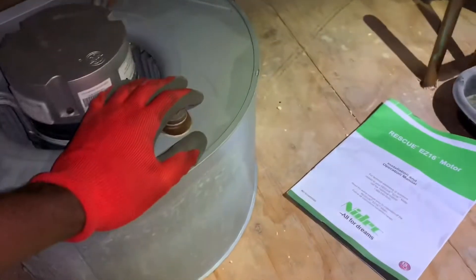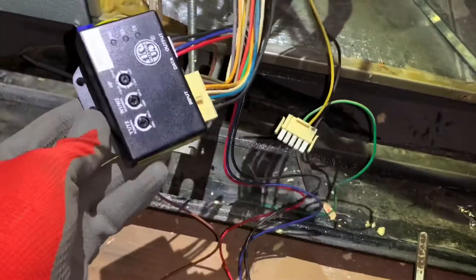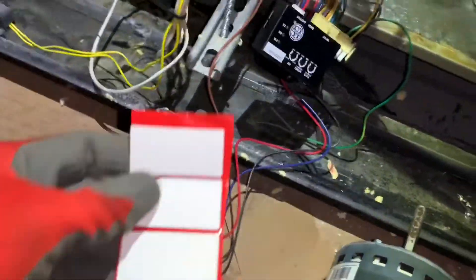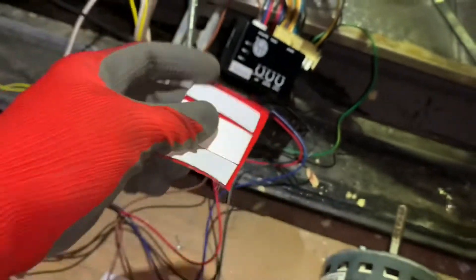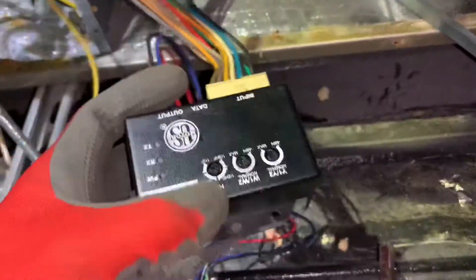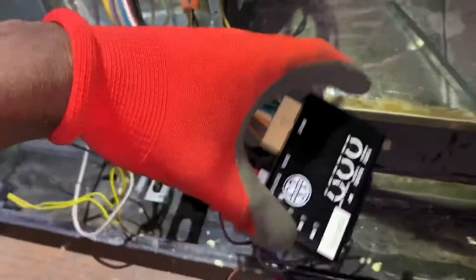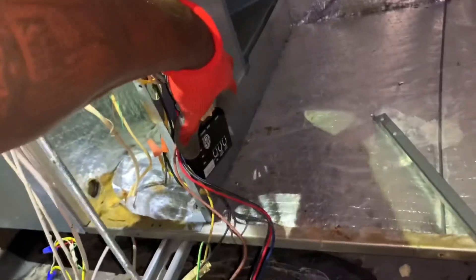For mounting, this module has some holes where you can use screws. They also supply you with 3M adhesive tape — you peel it off and stick the module on a surface. I'm mounting it right here using a screw through one of the holes so it sits in place.